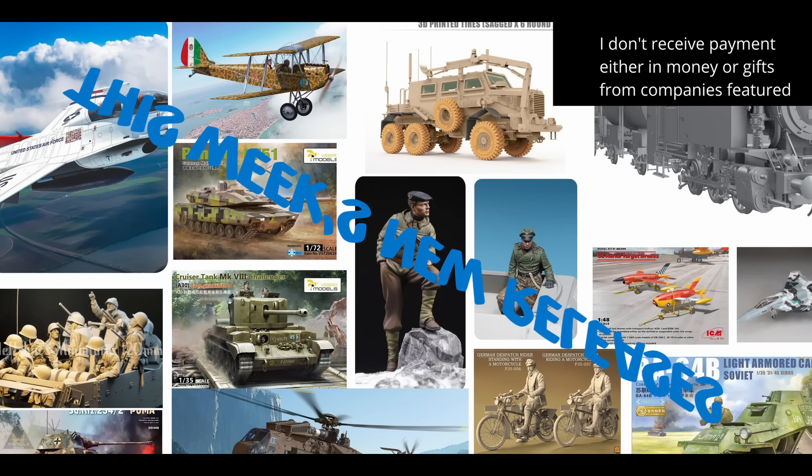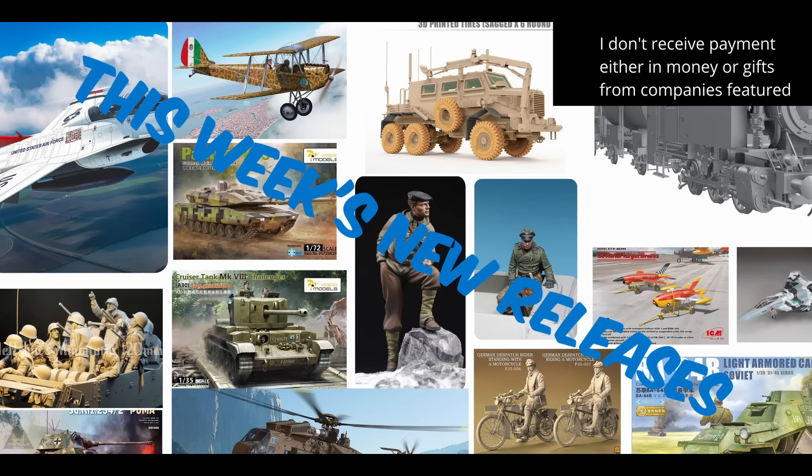Welcome back to Beyond the Sprue. My name is Jim and before we get down into this week's scale model releases, have a quick look at the video and I'll ask you a question about it afterwards.